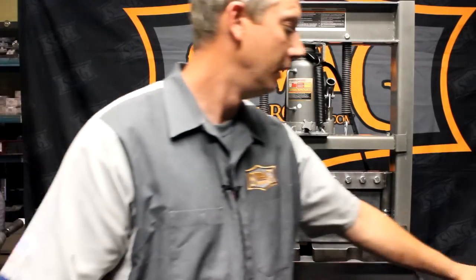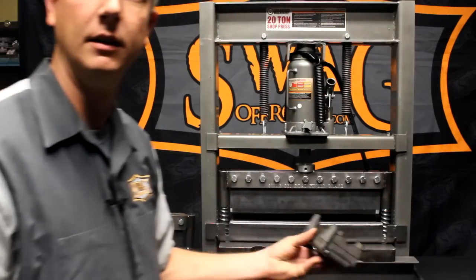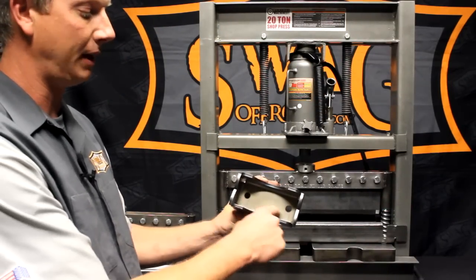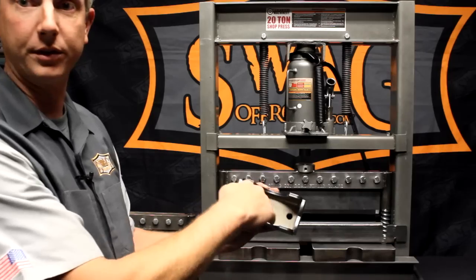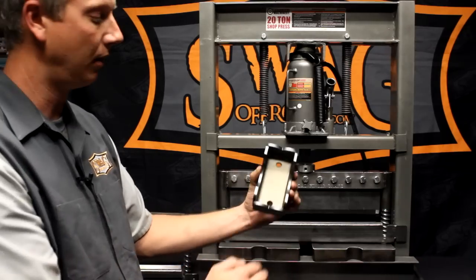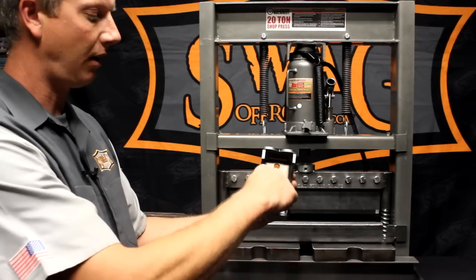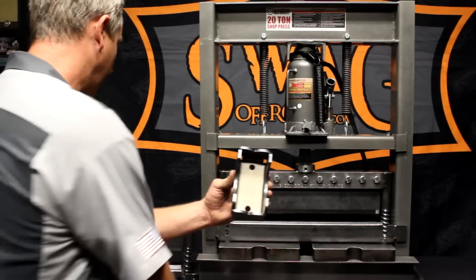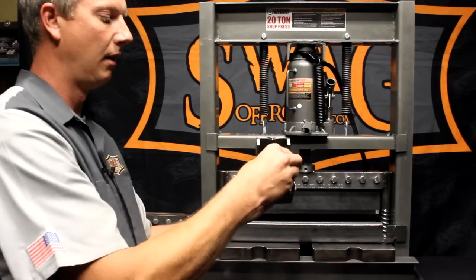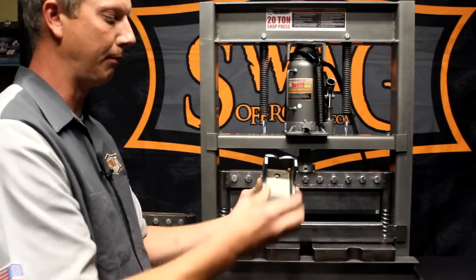You lose out on the ability to form a shallow box or pan, something like you'd see right here. The first bend is easy — you can do that with a solid top die. The second bend, no problem. You run into issues on the third bend. On the third bend, you need to have a finger that can drop in between the two legs you just previously bent.